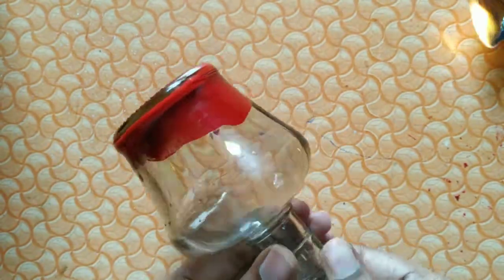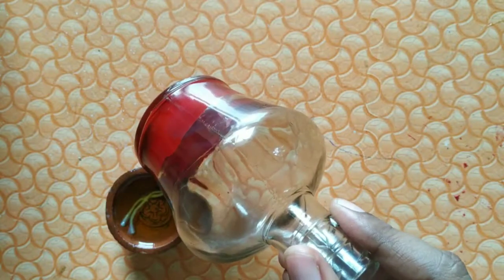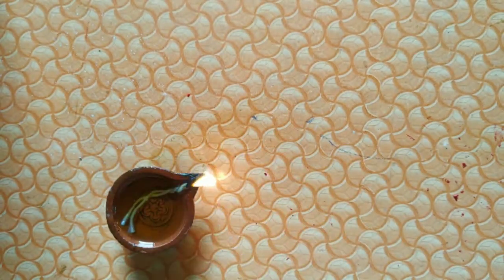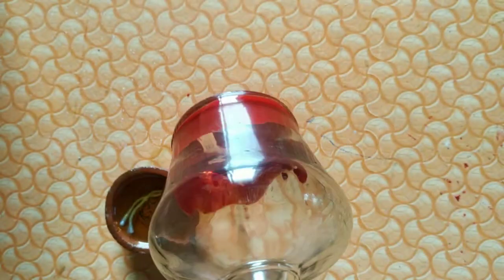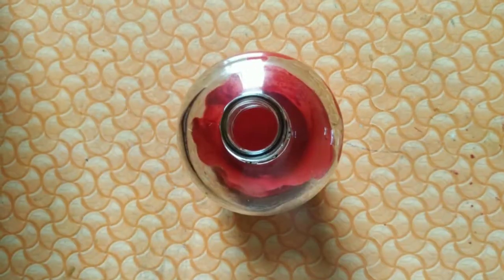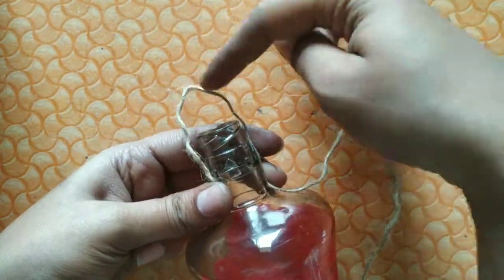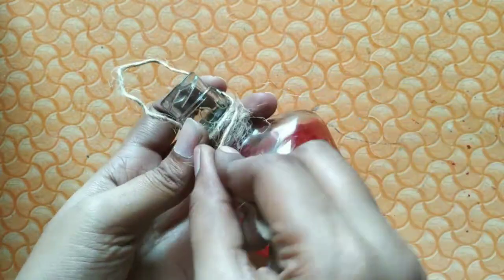Let's melt the crayons inside the bottle. Use a cloth to wipe any excess. Then place the lid on the bottle and put the ring on the top so it can be hung on the tree.